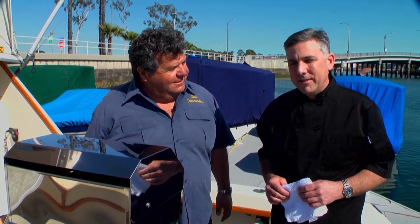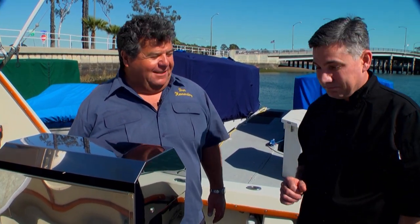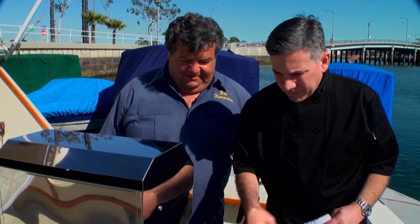Standing next to me is Chef Keith Almond — he's done cooking segments with us in the past and he's back to join us again. Hey Keith, thanks for coming back. So what do you have for us today? Today we're going to do halibut wrapped with asparagus and bacon skewer with a spicy lemon teriyaki sauce. That sounds interesting!